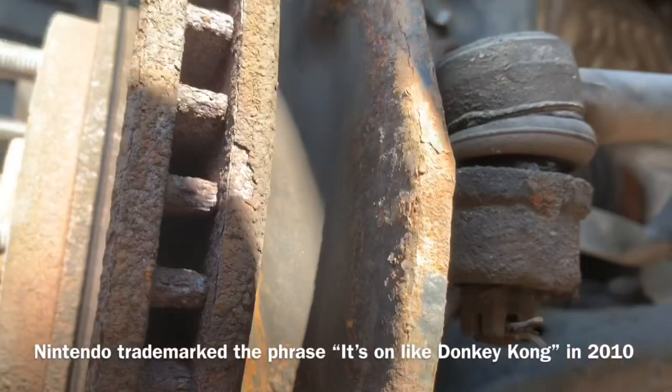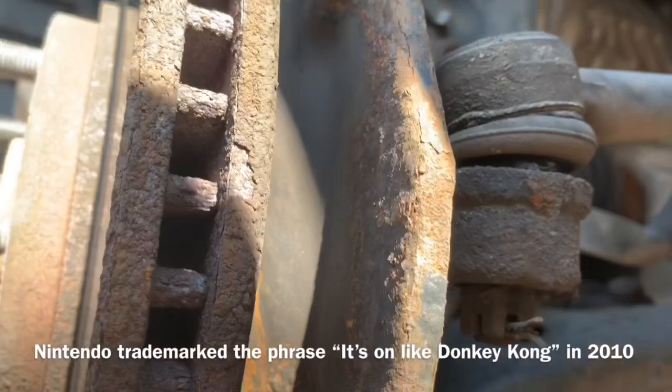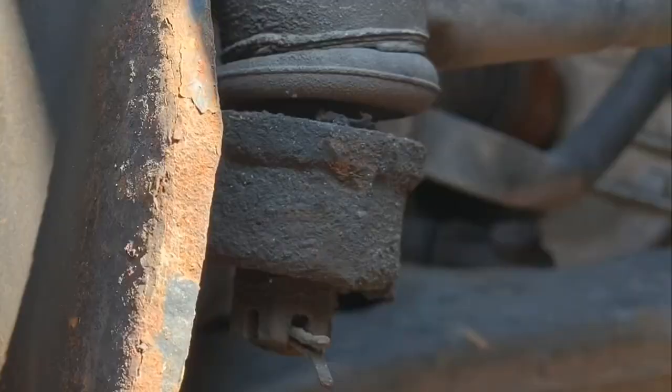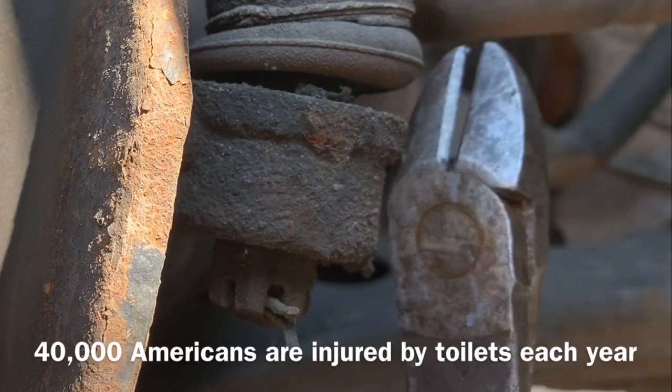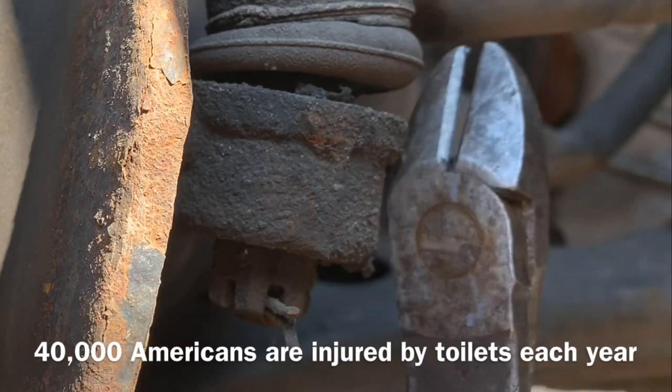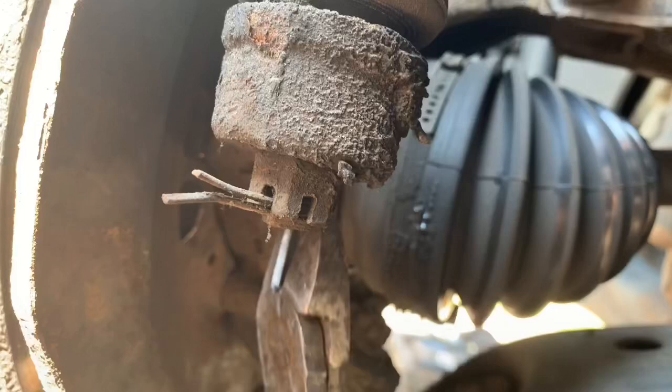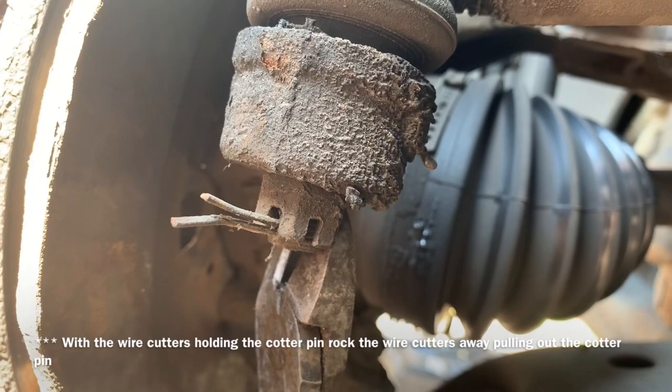If you're not used to working on automobiles and you have to take out one of these cotter pins, sometimes they don't bend up quite as easily. What you want to do is grab a pair of wire cutters, grab onto the back side, bend it up and get it somewhat straight, then use the pliers to pull it out by grabbing on the little nipple that's sticking out the other side. That's how you pull the cotter pin out.